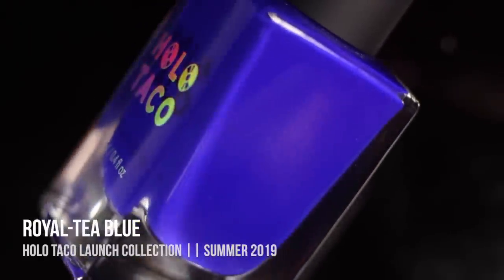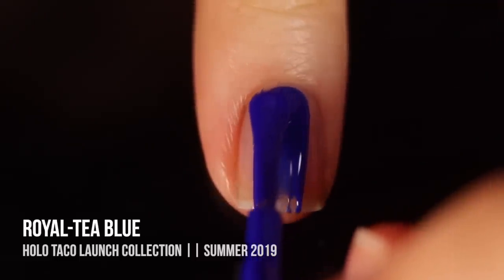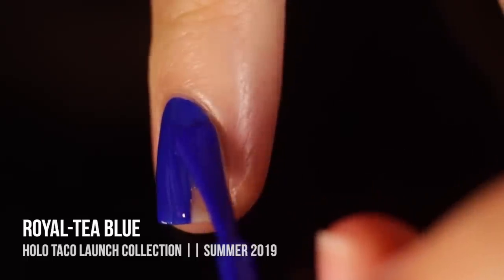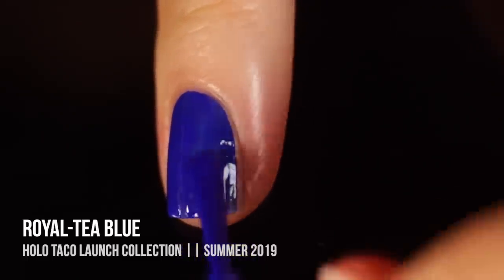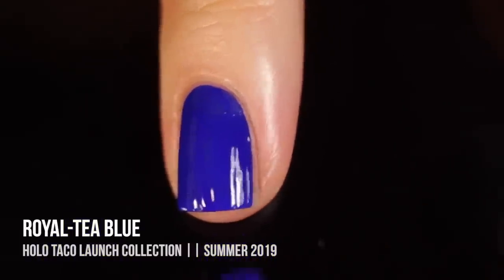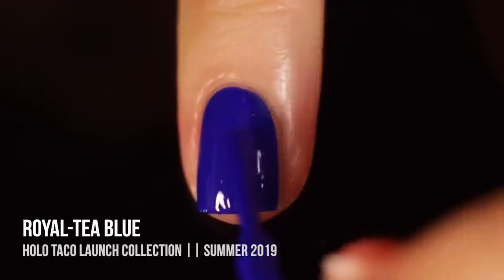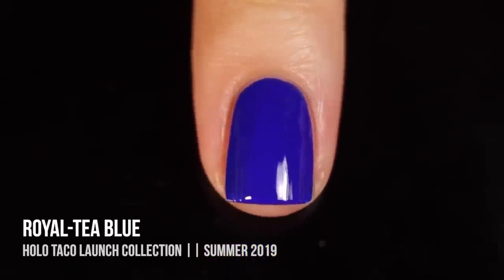Last but not least in the collection we have Royal Tea Blue, another cream polish you can layer the holographic polishes over. It's a bright royal blue and has a slightly different formula from the One Coat Black — it's a little thicker with that neon blue pigment, so it's a bit different to work with. With nice thin coats you can get two even coats, and I'd definitely recommend top coat for this one. The color payoff is absolutely gorgeous and I think it would be great for stamping and nail art.